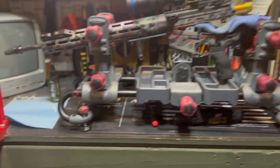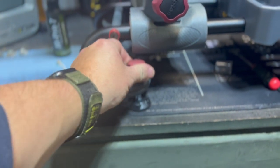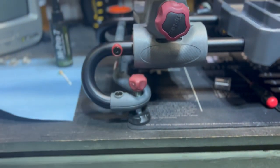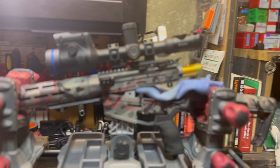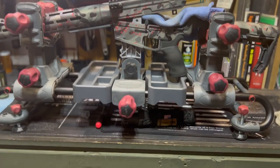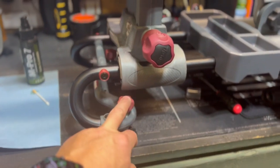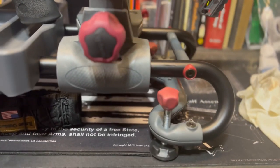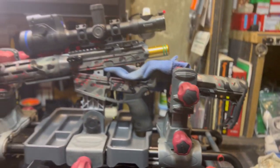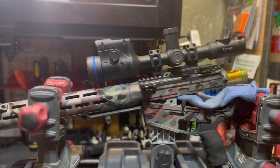You can see here these feet — it's got four of these and you can dial them in to make the rifle sit perfectly level no matter what the gun vise is setting on. So say my bench wouldn't be level, I can take these legs and dial them in to make that exact so the rifle sits perfectly level.